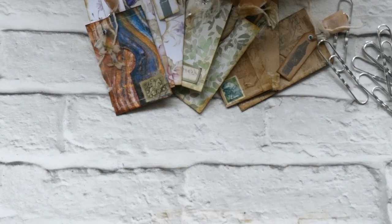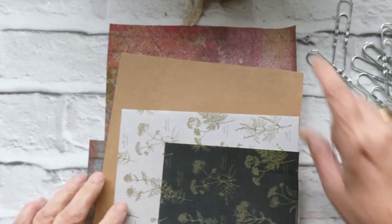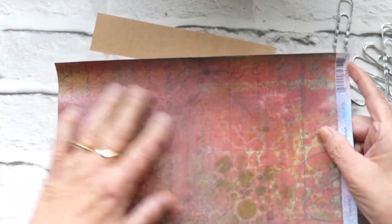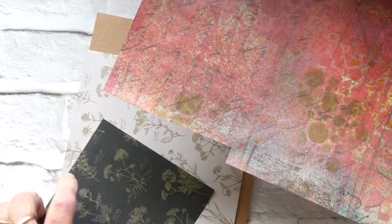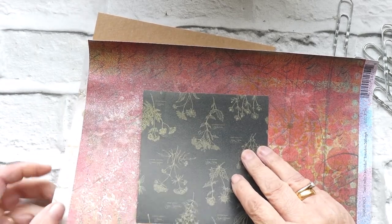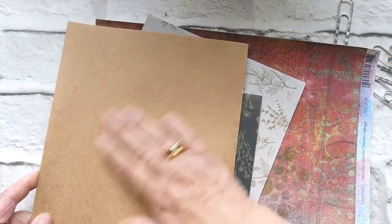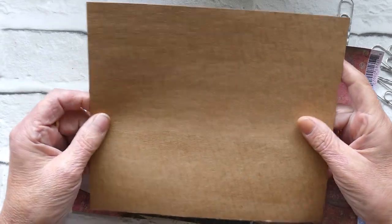I've just got some card stock that I've got hanging around, bits and pieces that I've gone and used. This was a paper that I didn't particularly like, so I've stamped on it and put some spray inks on it. That's a little piece of card left over. And then just a piece of craft card which has got pink lines on it which I don't particularly like, but I do like the craft card.